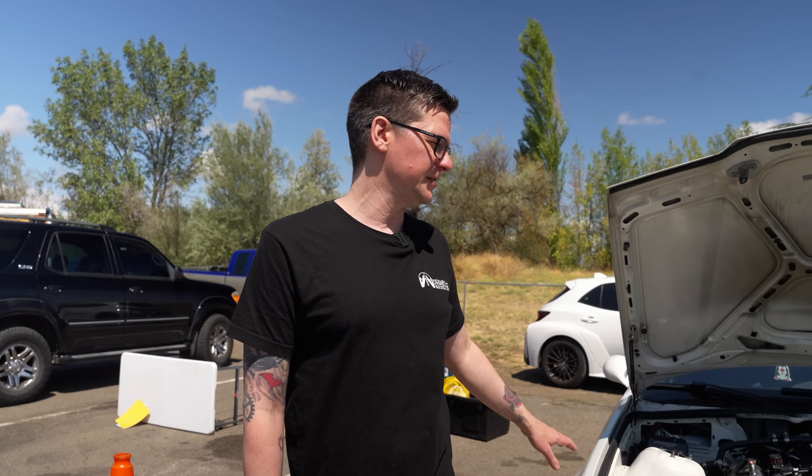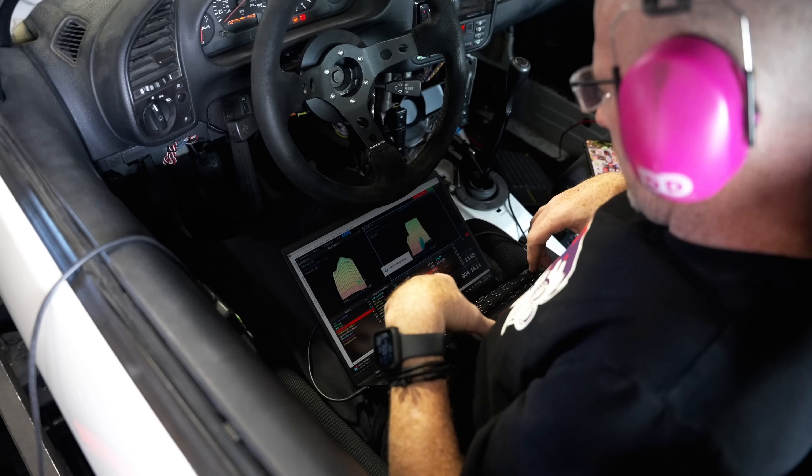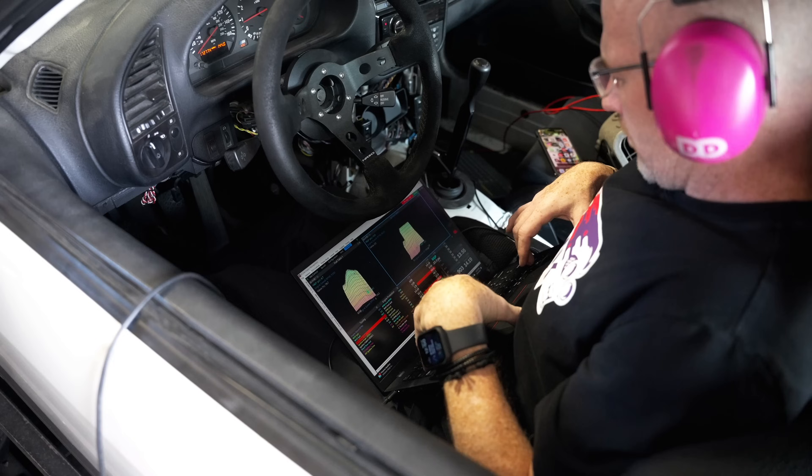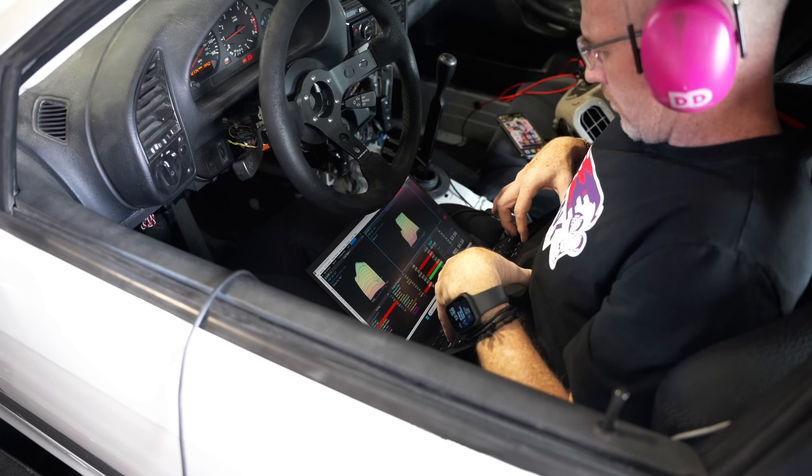In this car, since it's a swap, one of the advantages of having it is we can use any sensor package we wanted. So we use the gas pedal out of an E46 — stuff like that. You're just not limited by things like you are with factory computers.